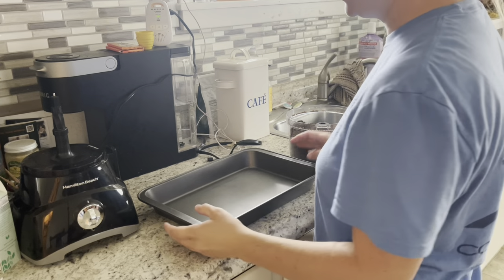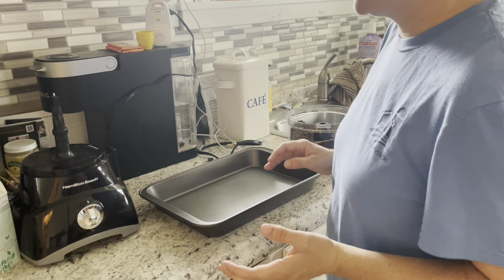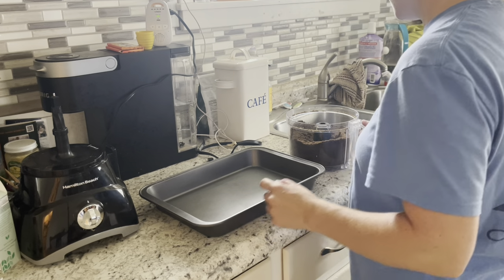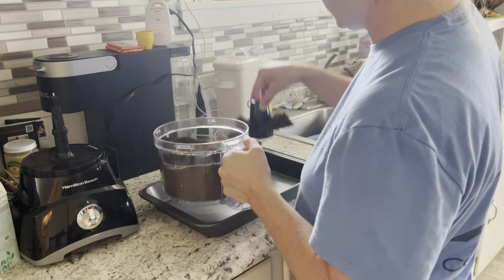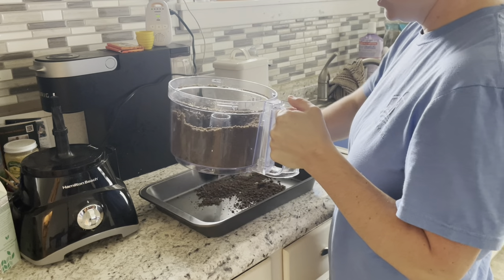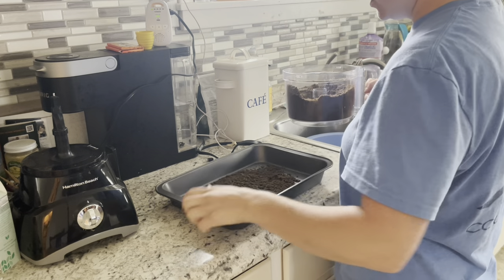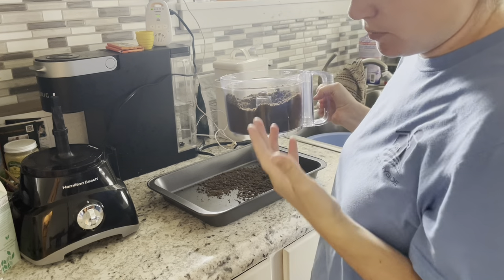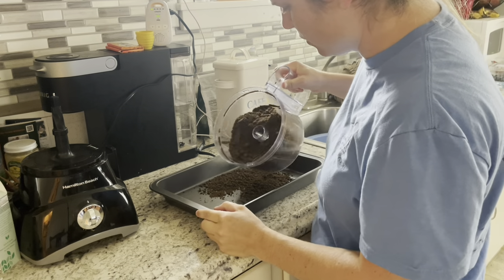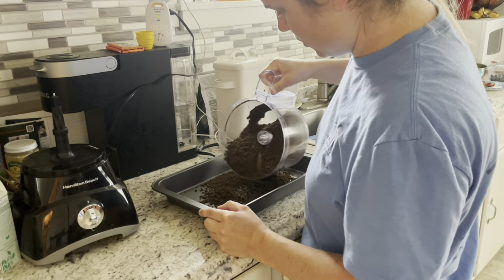I'm going to use a 9 by 13 pan — I got two of them at Dollar General for about seven dollars each. I'm just going to make one pan for now. I was doing two pans but it seemed like too much, and they all favored the one pan anyway.